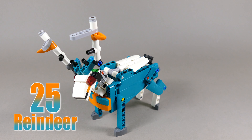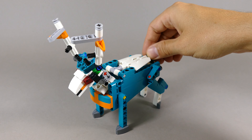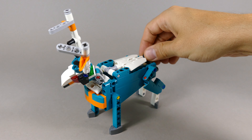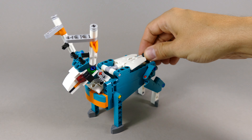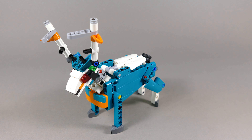This reindeer is my 25th alternate build, shown just before Christmas last year. You can rotate the head from side to side just by turning the tail, and there is a linkage that is directly connected to the gear wheel mechanism. Other than that you can pose the hind legs, but that's pretty much it.